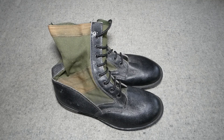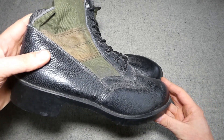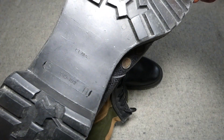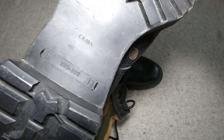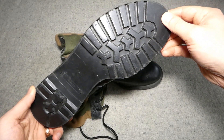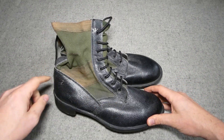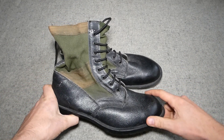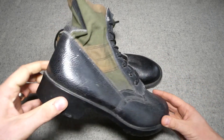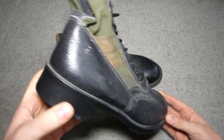So here are the British DMS jungle boots. These are basically the lower of the DMS boot — you can see the sole details on the bottom, made by Zima, and these are size 11s. The tread pattern is exactly as you'd expect on a DMS boot, and apart from the lack of a toe cap, the uppers to this point are very similar to the DMS. Without a toe cap, the pebble grain leather extends right the way round, whereas normally the toe cap on the DMS is smooth leather.